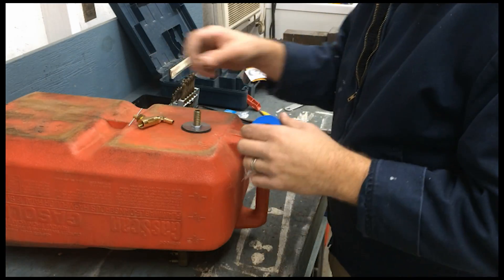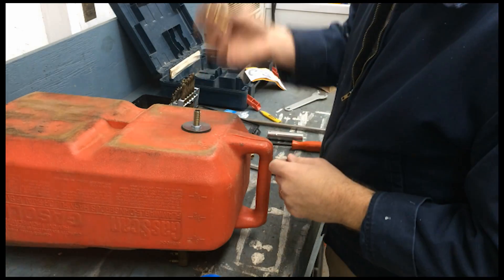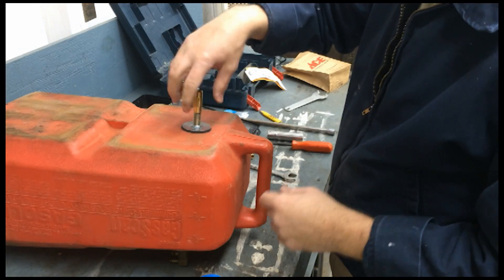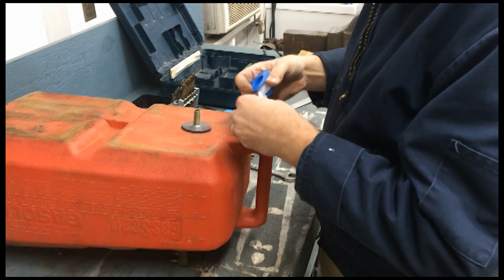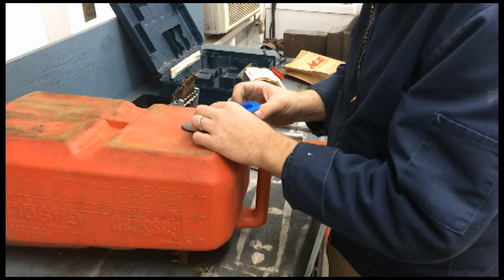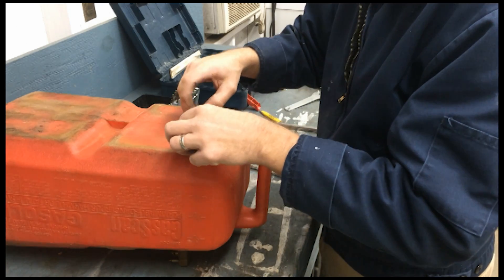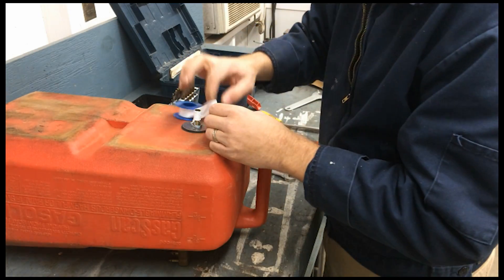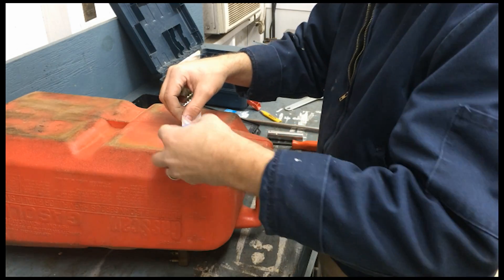The next thing we're going to want to do is take the fitting and make sure we wrap it up good with a whole lot of Teflon tape. Wrap it in the direction that you're going to turn the fitting so that it won't unravel.